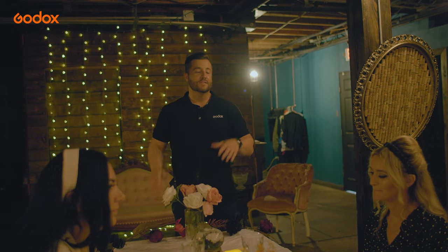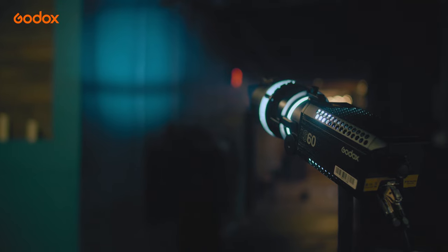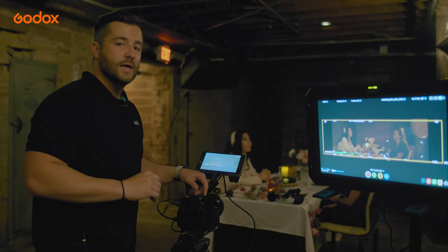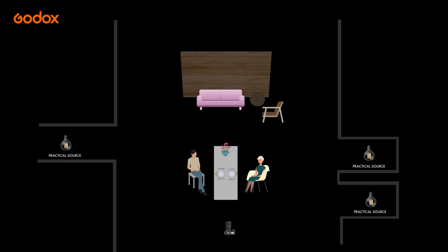Now that our table is set and our subjects are placed, we're going to turn on the practical lights and use Godox lights to set the scene. Here's our starting point — it's looking really dark. So from here, let's add a few more practicals and build from there.